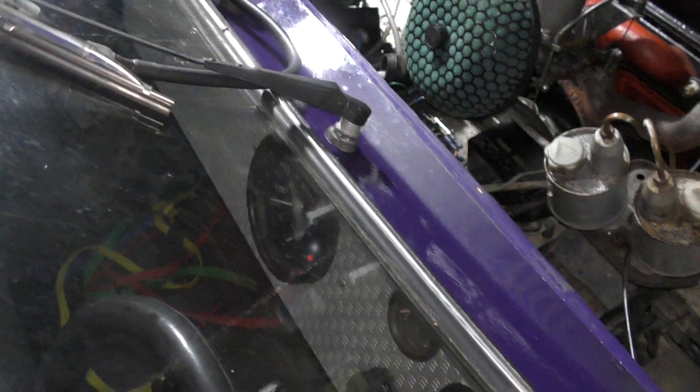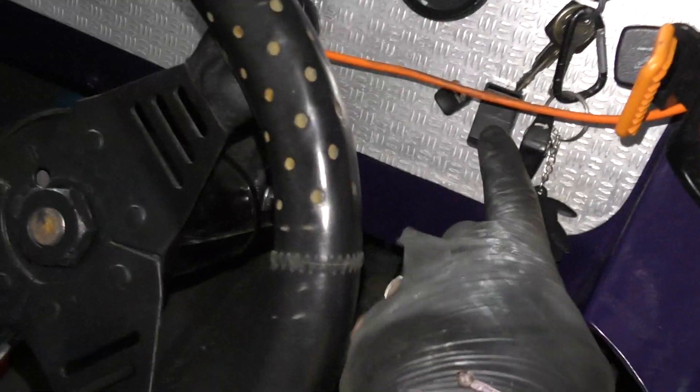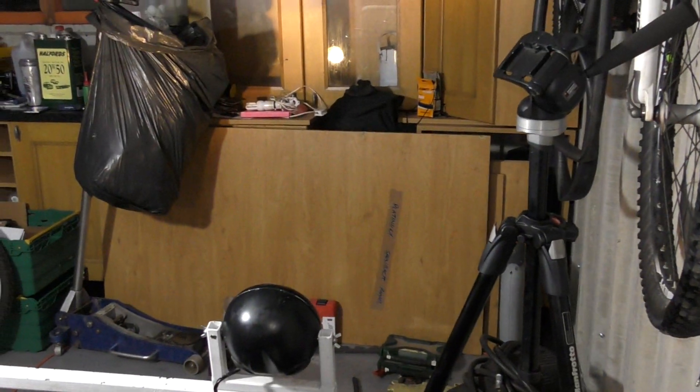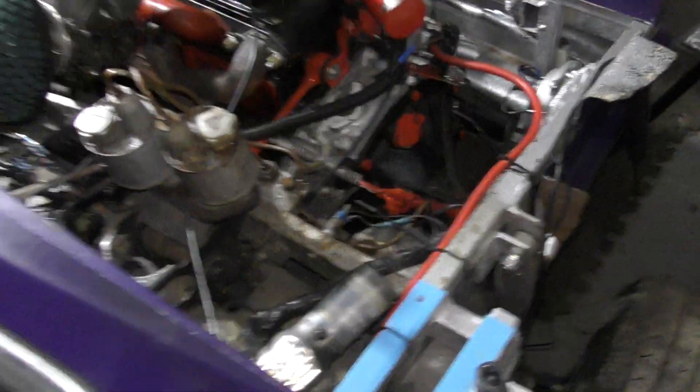We've got wipers. We've got washers. I have no idea where the horns are — that is all the buttons we have: wipers, washers, choke cable, and — aha — we've got lights. And then that one there is indicators. We are on to a winner.